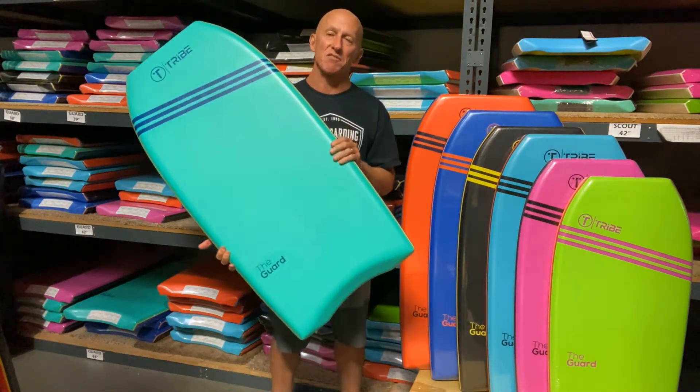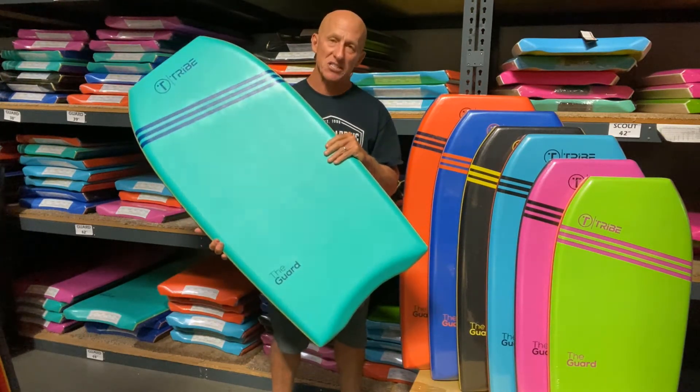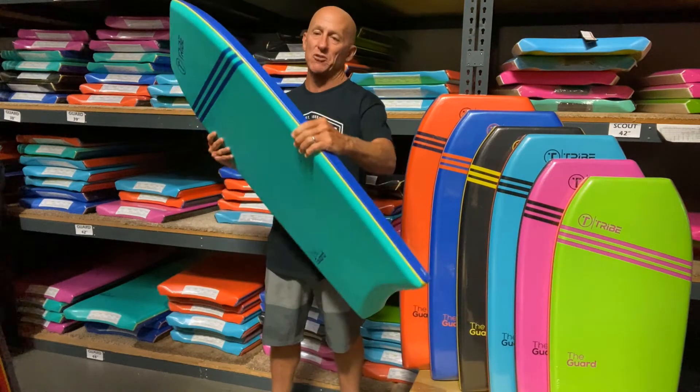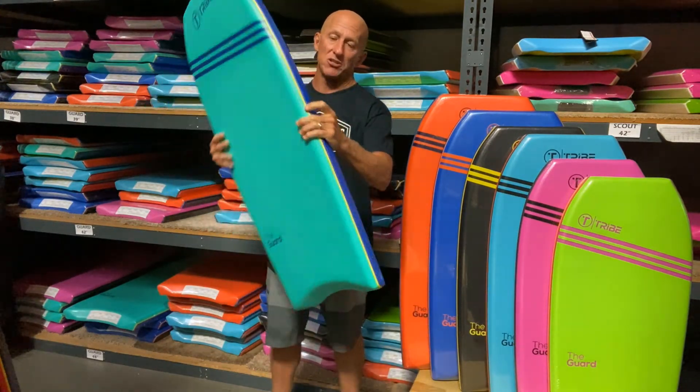It is one of the least expensive polypropylene boards you will find on the market. It has a lower density polypropylene to maintain a little bit of flex, including an A-grade stringer right down the center of the board, an eight pound polyethylene deck and double rail skins.